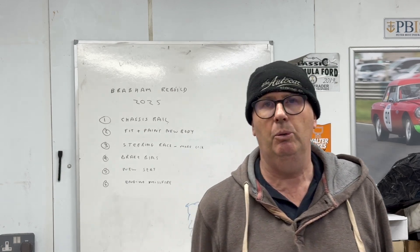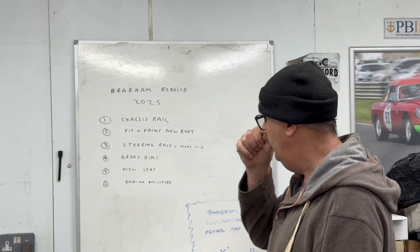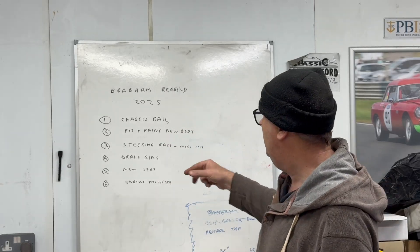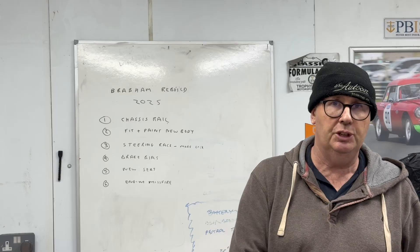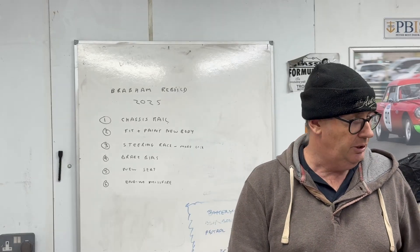I've had a couple of days off but I've been working today, so I thought I'd come into the workshop this evening and start looking at what we're going to do for the rebuild on the car. I've got a list on the wall here — no particular order — but basically the chassis rail that's bent, I want to replace that. In order to do that I've got to strip the whole car down to a bare chassis.